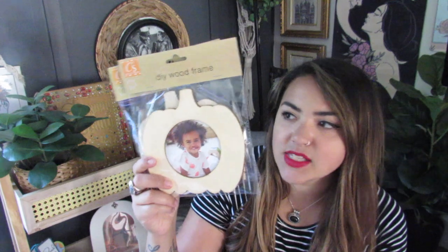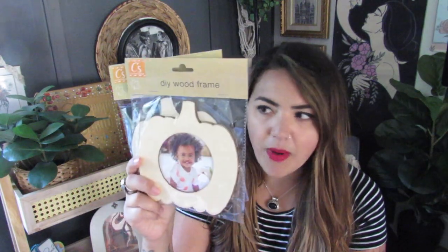I picked up two of these wood frames from the crafter square section — I'm going to do them for a fall project. How cute are these? They're pumpkin-shaped frames and a decent size too. They also had apples, acorns, and pumpkins. I picked up two pumpkins. I love doing any type of DIY with picture frames so I thought these were really cute — I've never seen these before. Let me know if you have seen these and which one you picked up — the pumpkins, acorns, or maybe the leaf?